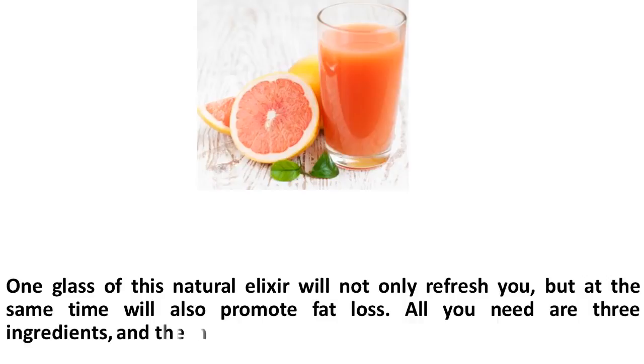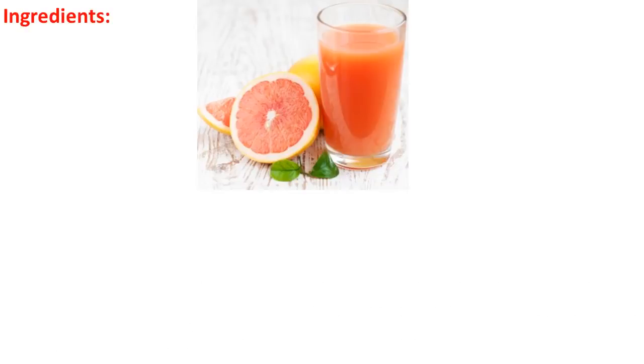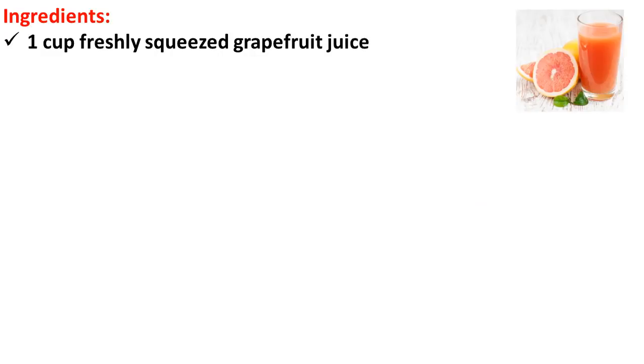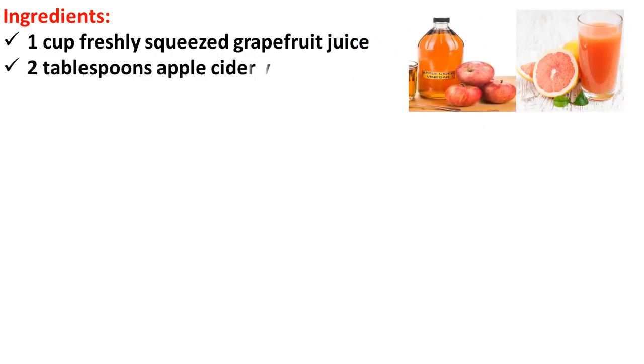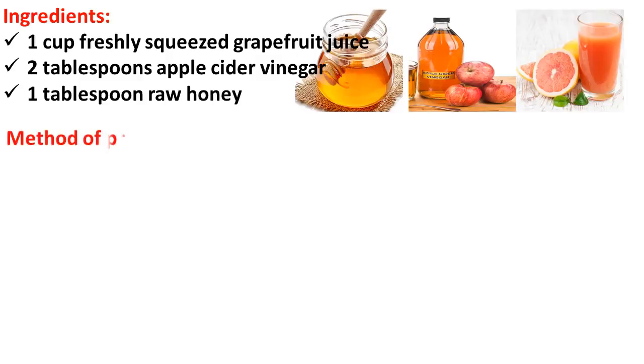All you need are three ingredients, and the main one is grapefruit. Ingredients: 1 cup freshly squeezed grapefruit juice, 2 tablespoons apple cider vinegar, 1 tablespoon raw honey.